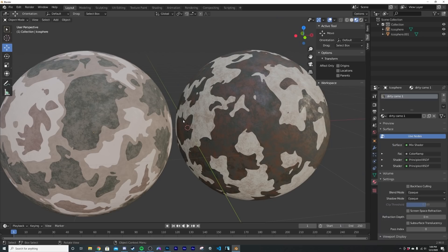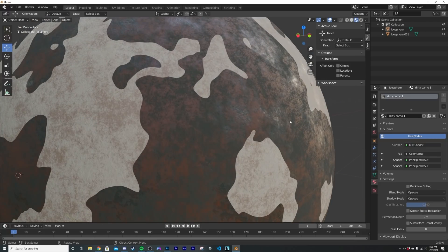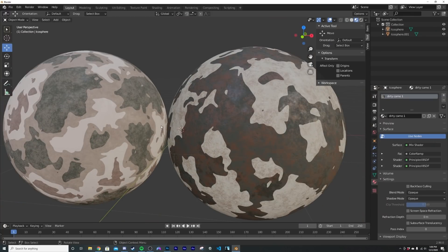In today's tutorial I'm going to show you how to make dirty camouflage. This works really well on a lot of hard surface robots, which is how I came up with it. We have some roughness, a little bit of bump, some really cool patterns, and dirt — we're going to do some layering.